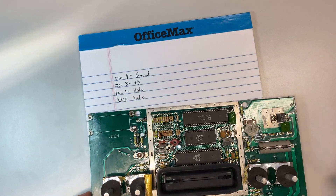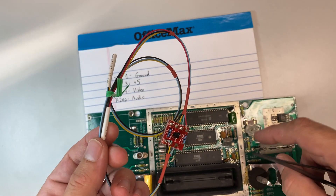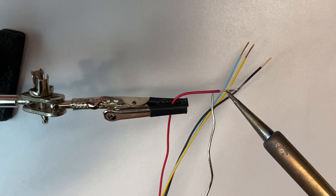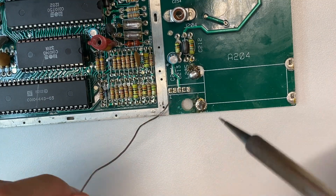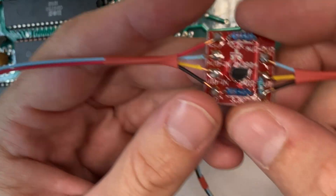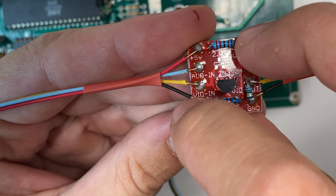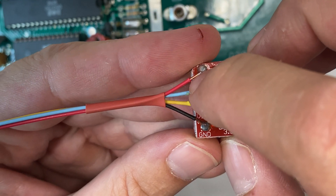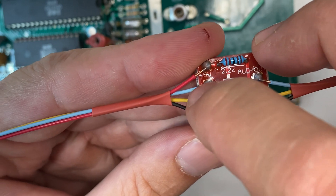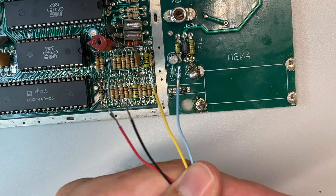Next I'm going to strip back the ends of these wires and get them all tinned and ready to solder onto the board. Now that my wires and pins are all tinned, I'm going to solder: black ground to pin one, red plus-five to pin three, yellow video-in to pin four, and blue audio-in to the resistor.